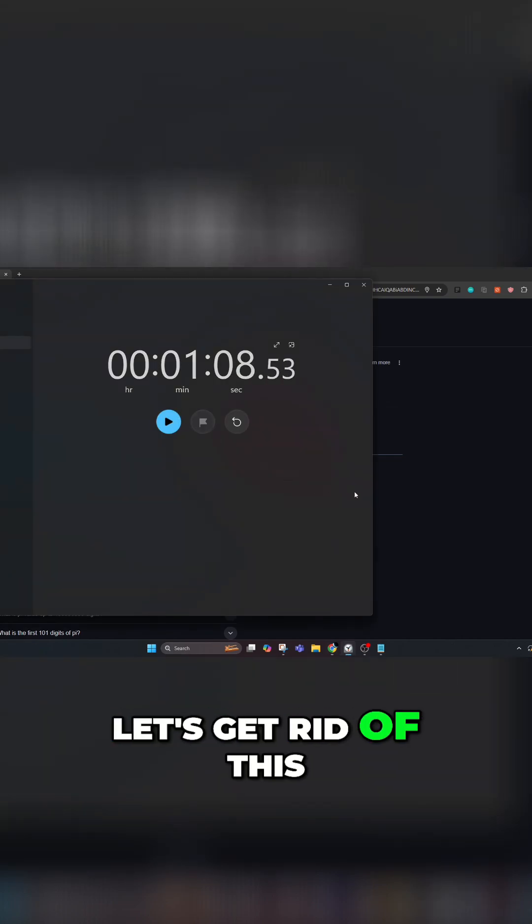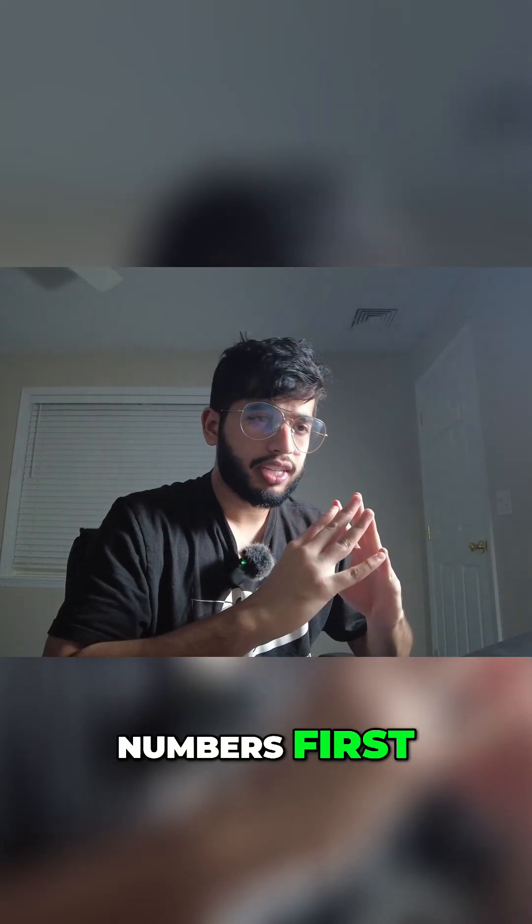Okay, I'm done. So let's check out the timer — 1 minute 8 seconds. Let's get rid of this, we don't need this anymore. I'm going to say the numbers first and we're going to check.